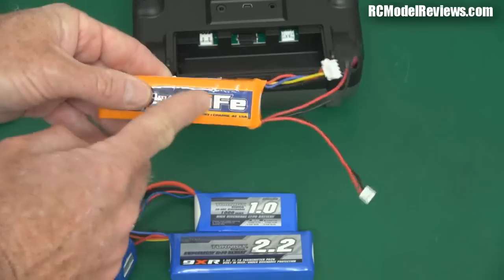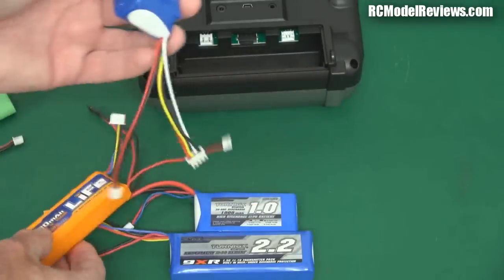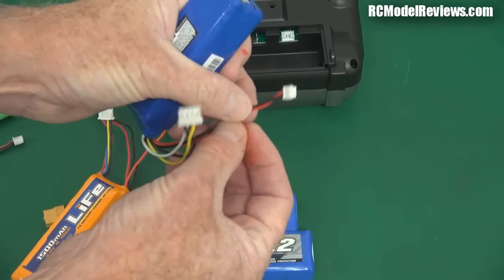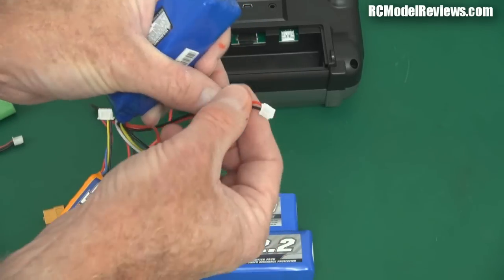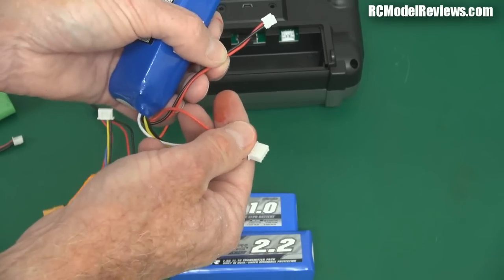Because these should always be balance charged — every time, a balanced charge on them. So this is going to be easy. This one I'm going to have to add another wire, just fork it out so I have one going off to a JST or whatever connector I can plug into my charger, then plug my balance lead in and charge it up — that makes it much easier.